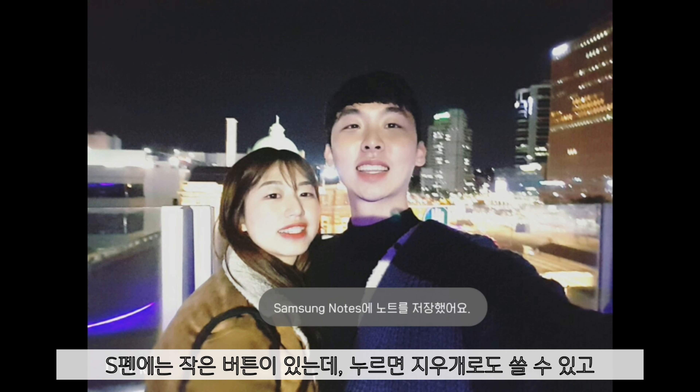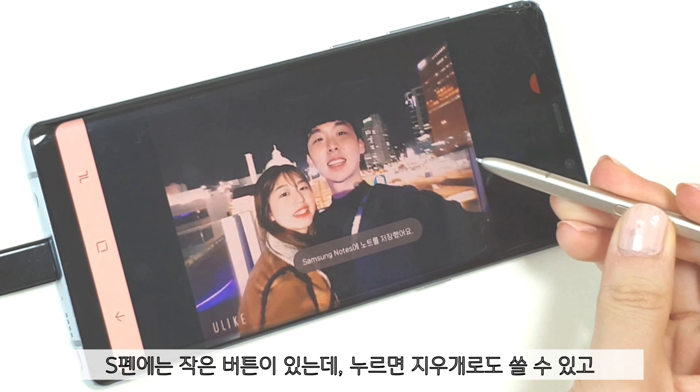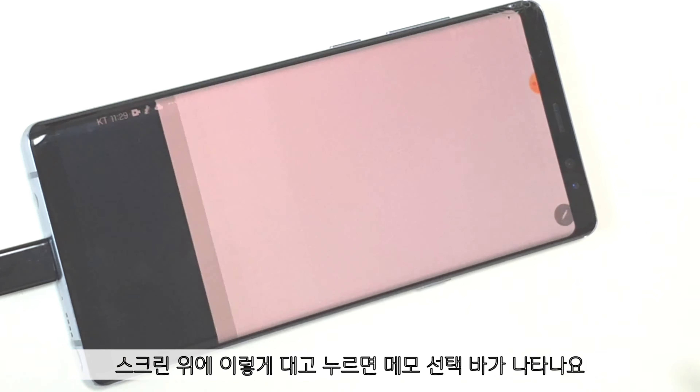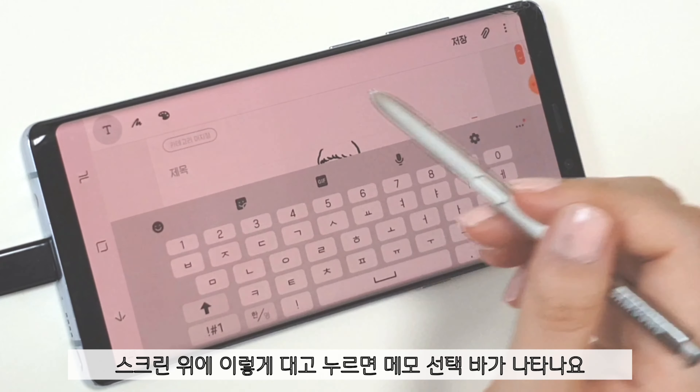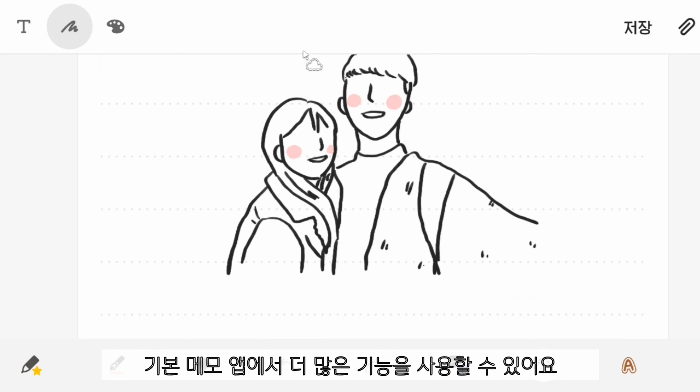The S Pen has a side button which can be an eraser. And if you press it on the screen, the memo bar appears. There are some more functions in the memo app.